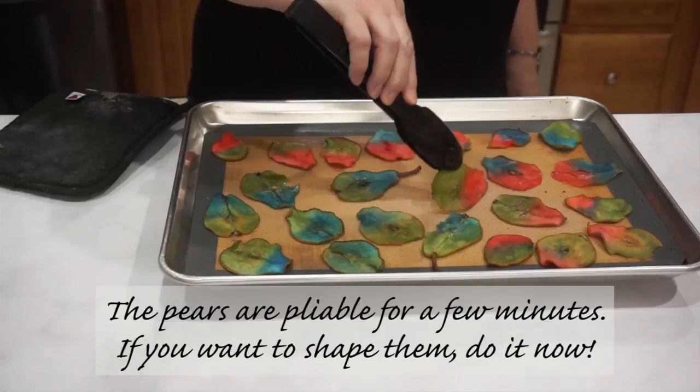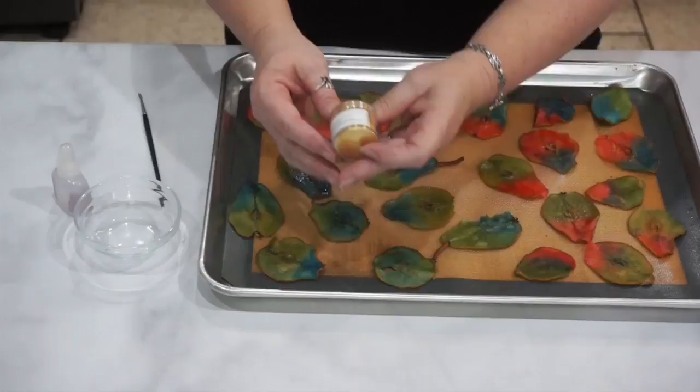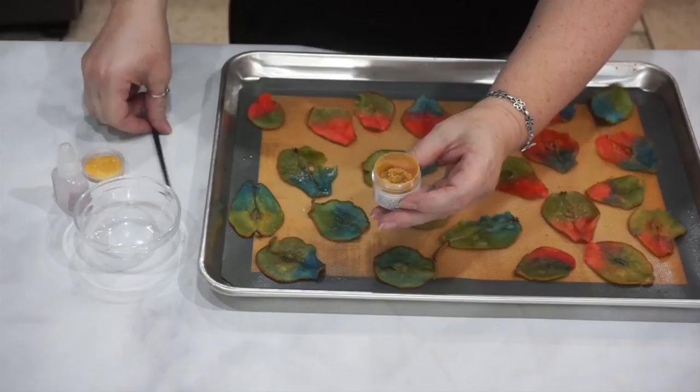At this point the pears are still a little bit bendable and pliable — you can shape them into different shapes. If you want to shape them around the side of a cake or into any specific bend, go ahead and do it now before they dry. I'm going to dry these for at least an hour, sometimes overnight, as long as it's not too humid.